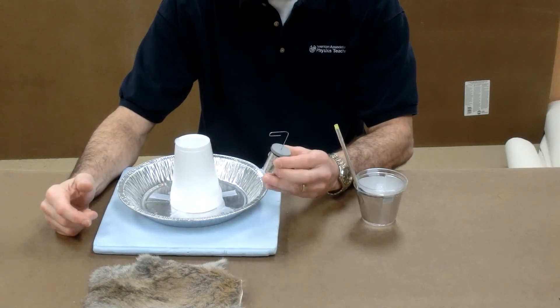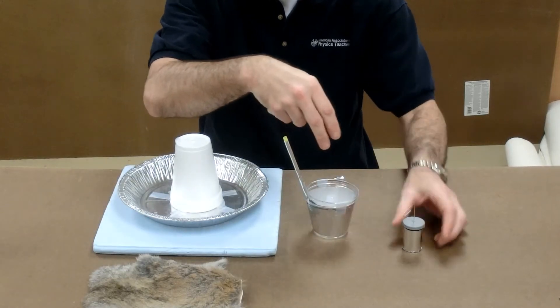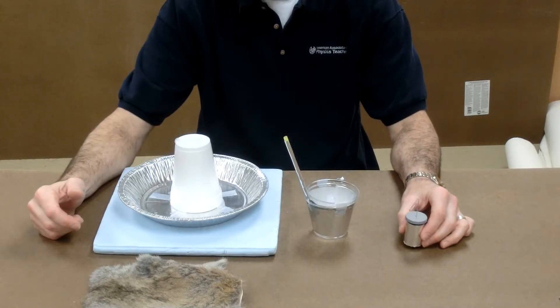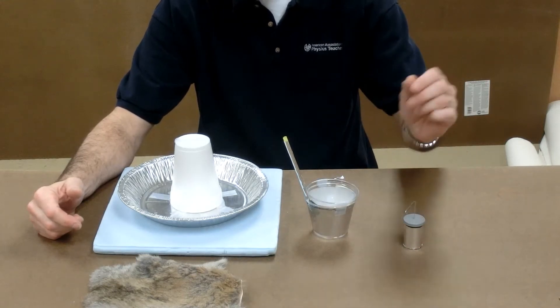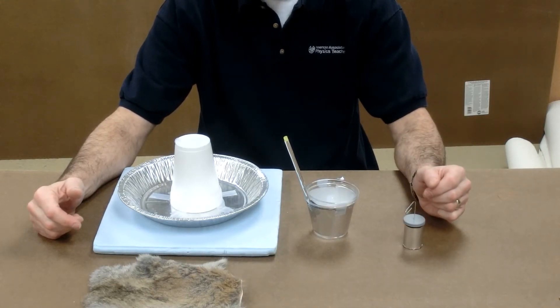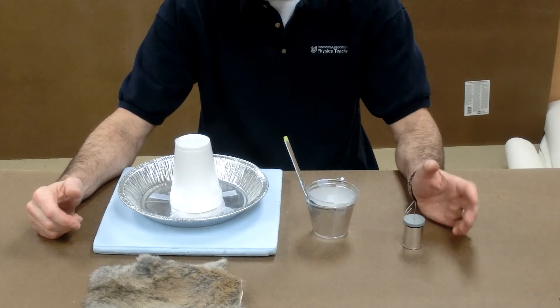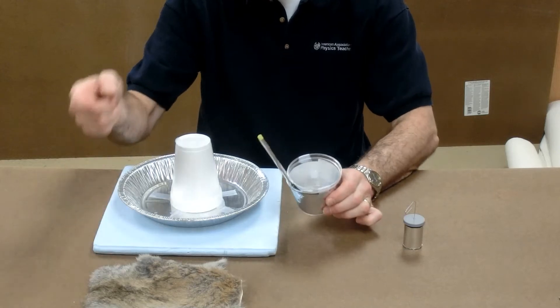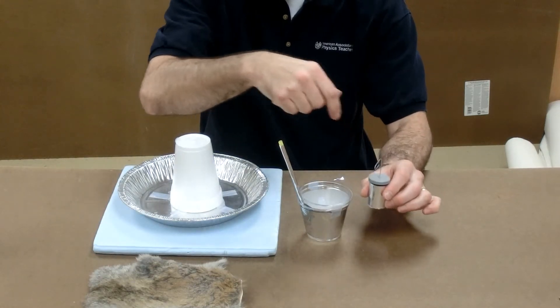Whenever we say a Leyden jar is positively charged, we mean the inner foil or the salt water is positively charged. That happens by taking electrons out of the inner foil or the inner salt water. If the Leyden jar is negatively charged, that means we put electrons into the inner foil or the salt water.